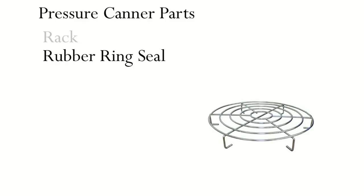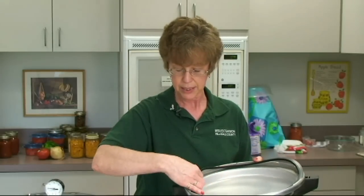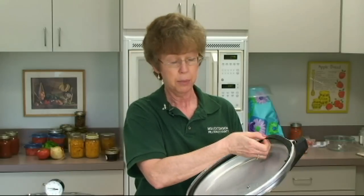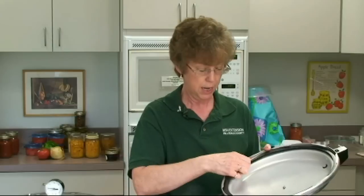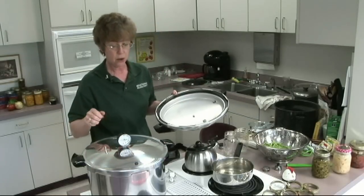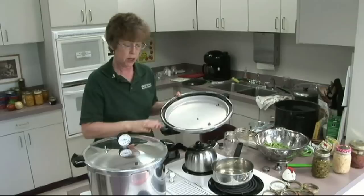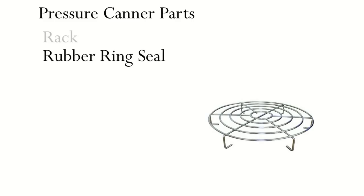All canners have a rubber ring. You need to make sure that it's in good condition. Sometimes you can tell by the way it looks — if it's hard and not pliable, you'll know you need a new one. But sometimes you'll have one that looks fine, and when you put it on your canner and try to get the pressure up, the pressure won't come up and water drips down the outside. Then you know you need a new ring.